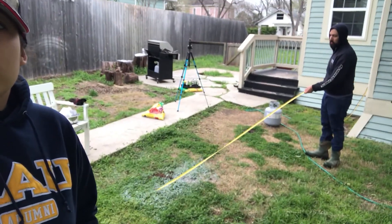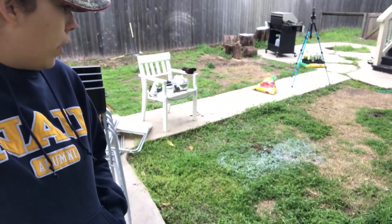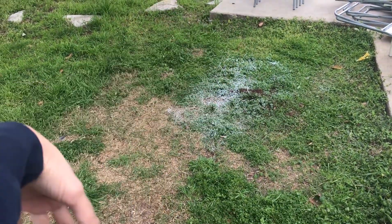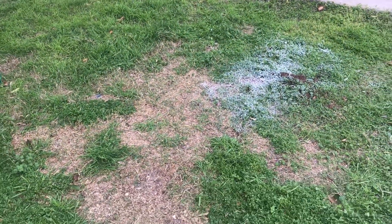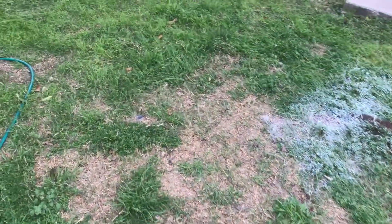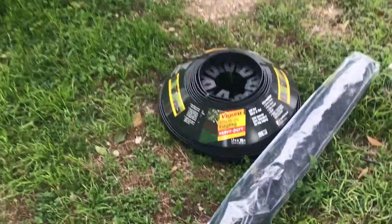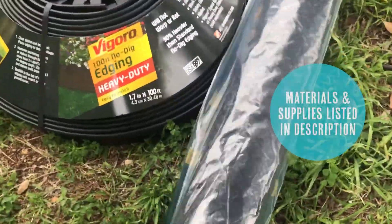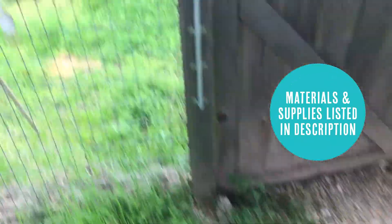Chris is already starting right now. We're going to measure out right here — he's going to measure out where we want this to be. So right there in the circle is where we're going to move the pond that's currently right there. Our first step: we went to Home Depot and picked up some edging and weed control cloth.